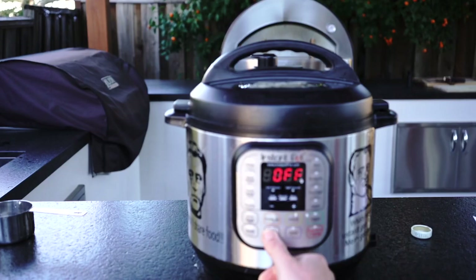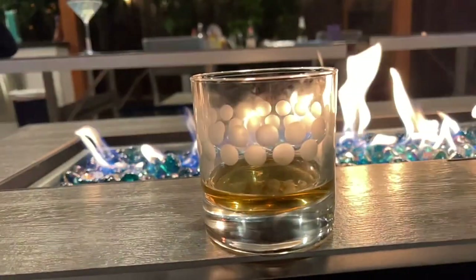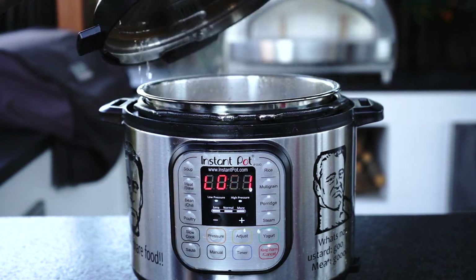Step number 3: set the Instant Pot on manual or high pressure cooking mode for about 20 minutes. Now it's time to relax with your favorite drink. Use the natural release method when cooking soup so it doesn't splash everywhere.